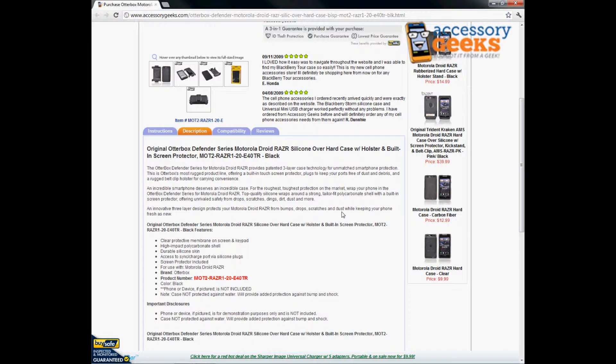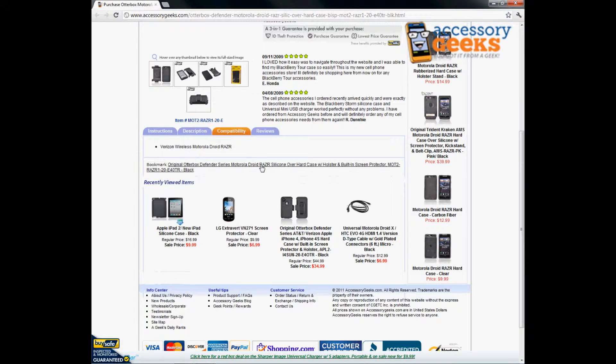It is for the Motorola Droid Razor, not for the Razor Max — it's specifically for the Razor. It is only compatible with the Verizon Wireless Motorola Droid Razor phones.